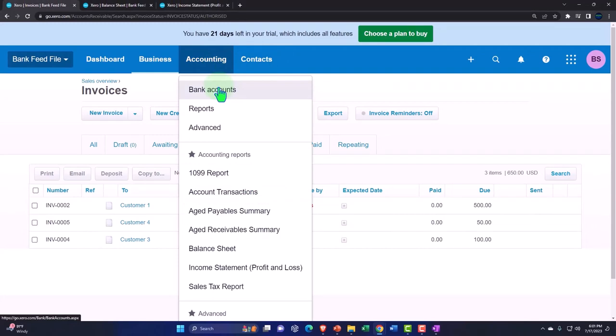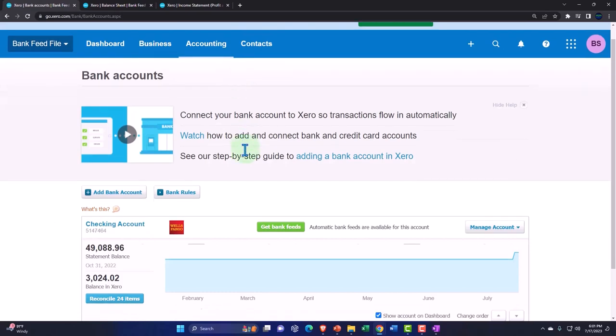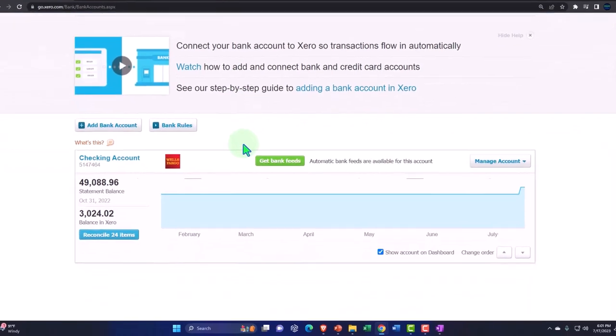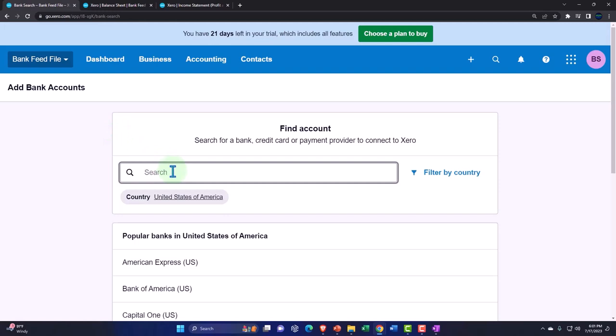That's when you might need a clearing account: put it into the clearing account, then take it out and deposit into the checking account in the same format as will appear on the bank statement. It really depends on how complex your business is, what industry you're in, and what payment methods you're using. Let's go to our bank accounts, and I'm going to add another bank account that will just be a clearing account — I'm not going to connect it to the bank feeds.